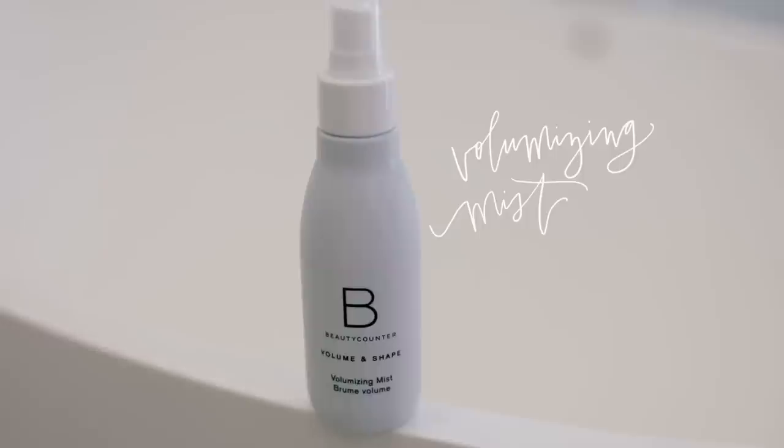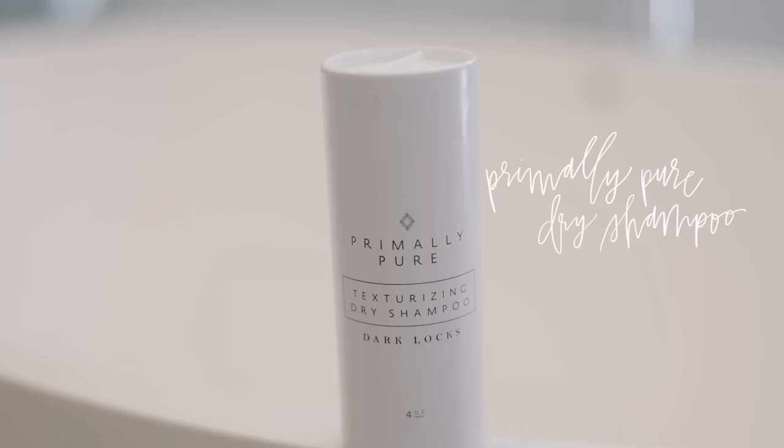Today I am finally sharing my wavy hair tutorial. The products that I like to use on my hair are also from some of the safer skincare companies that I love. I've got a couple tricks up my sleeve.